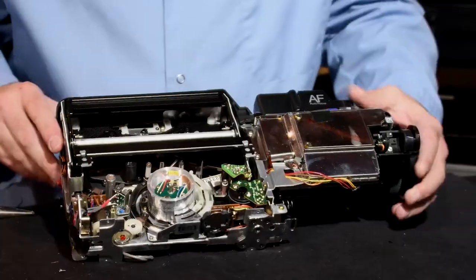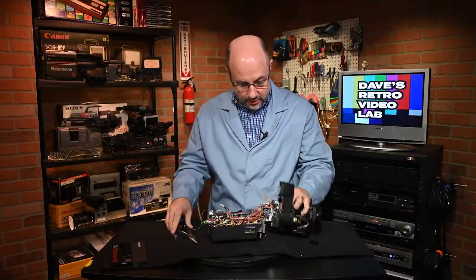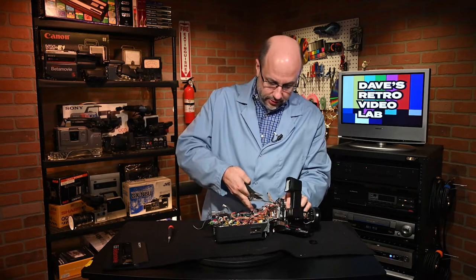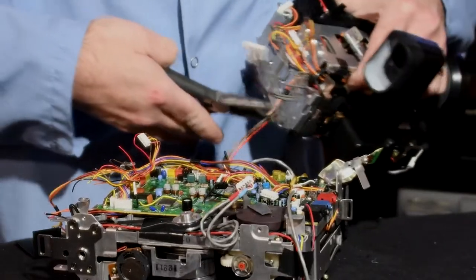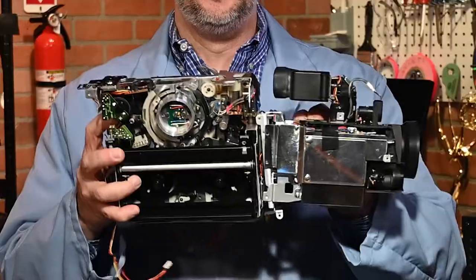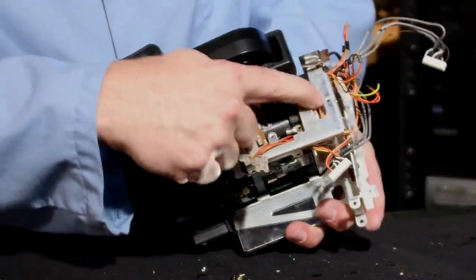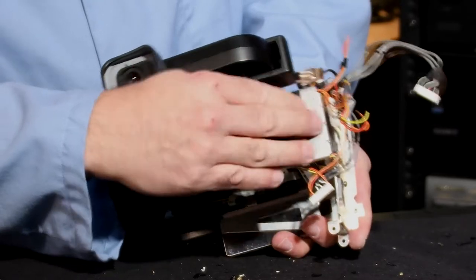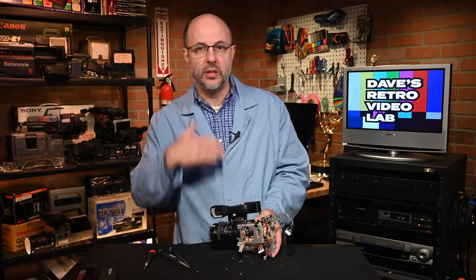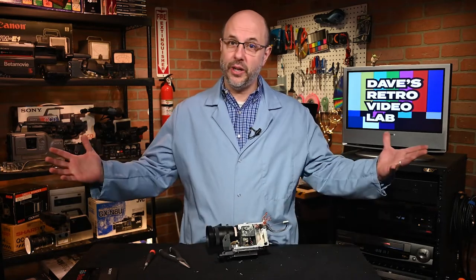I'm just going to cut all this away — oh look at that, it's just coming apart on its own. We have separation! I need to dig into right there — my guess is that's where I have to get to in order to reach the CCD and see what's going on with it. So we just keep on tearing it apart.